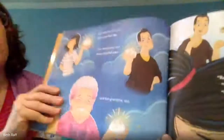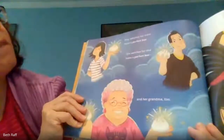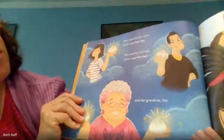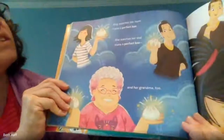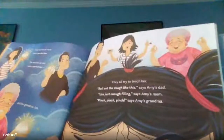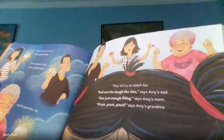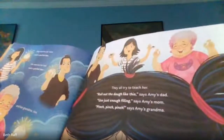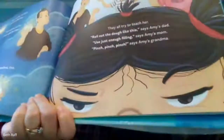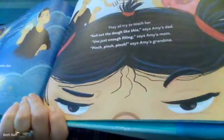Amy watches her mom make a perfect bao. She watches her dad make a perfect bao and her grandma too. They all try to teach her. Roll out the dough like this, says Amy's dad. Use just enough filling, says Amy's mom. Pinch, pinch, pinch, says Amy's grandma. Look at her face — she's getting very frustrated.